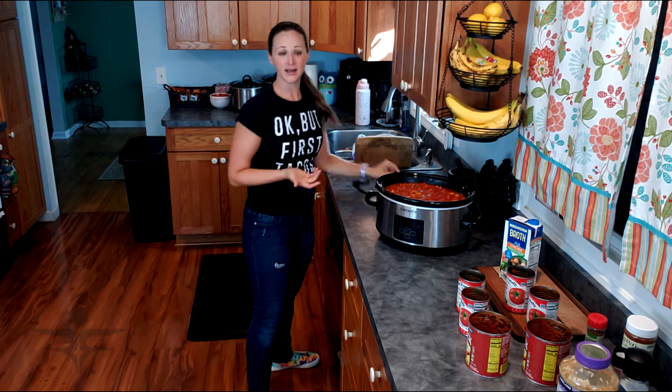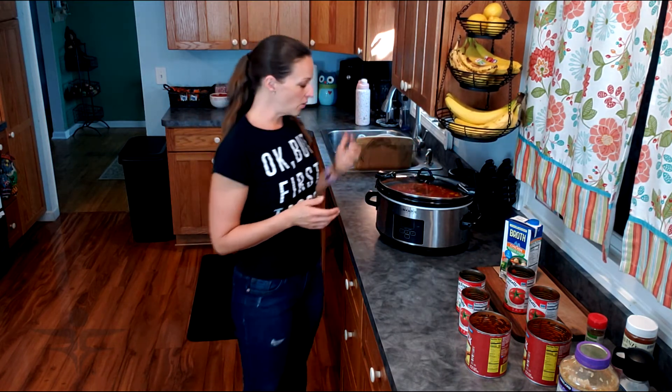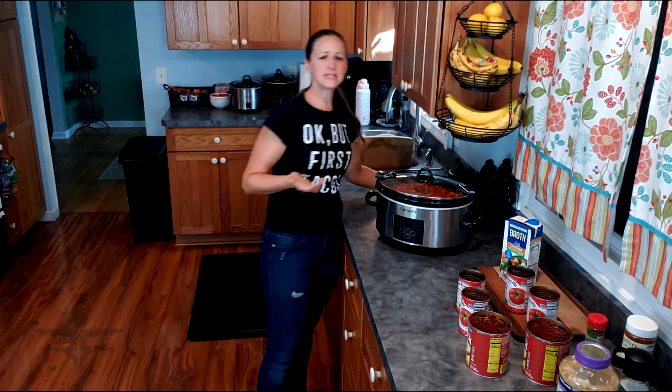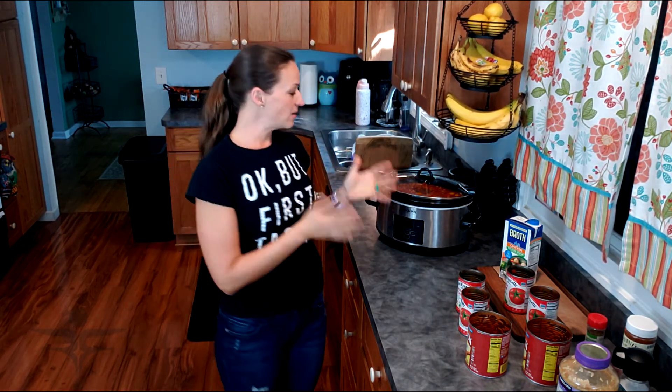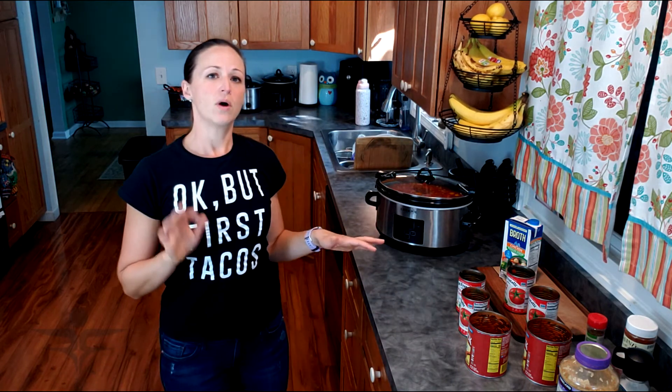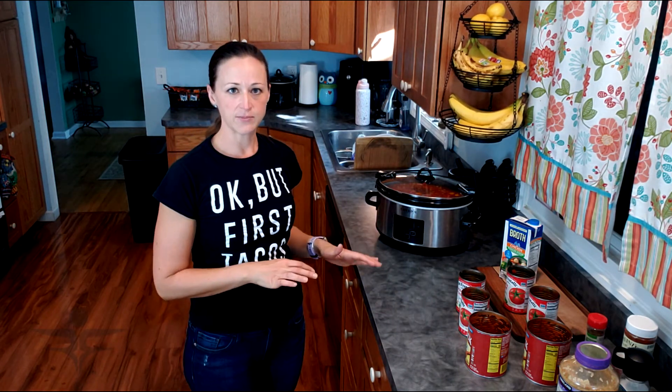Okay, so this is all set. I'm going to cook this on low for about four hours. This crock pot tends to get super hot, so it won't need much time. When it's done, I'm going to serve it over brown rice. You can also use cauliflower rice, or it's delicious on its own — it doesn't necessarily need the rice. A serving is typically about half a cup of rice and one and a half cups of soup.